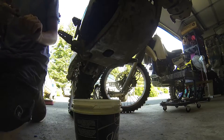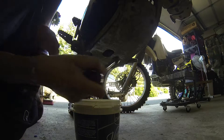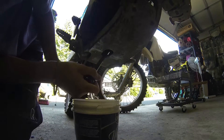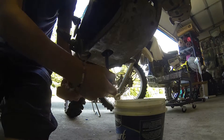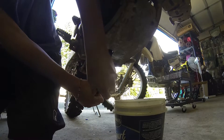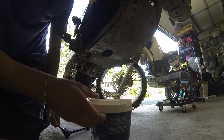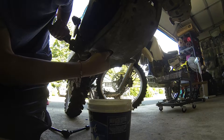Go ahead and use your extension with the 17mm on it and take this bolt off — it's just down here at the bottom of the bike. It's on here pretty tight. That was in there tight, very tight.